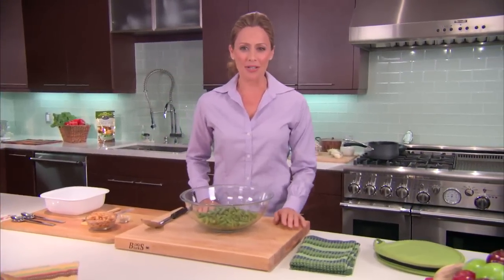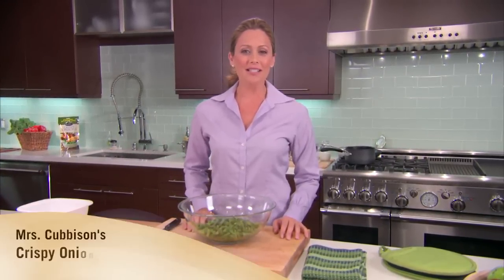Hi, I'm Erica, and one of the secrets to a successful Thanksgiving dinner is having great side dishes. One of my favorites is green bean and mushroom casserole Alfredo with Mrs. Cubbison's Crispy Onions. This is the kind of tasty treat that your guests will remember all year long. Let's see how it's done.